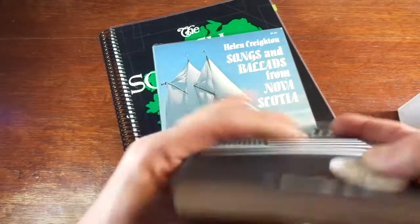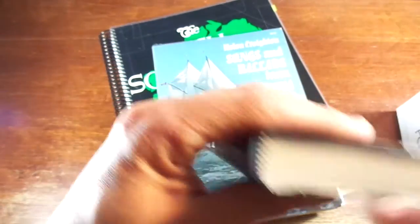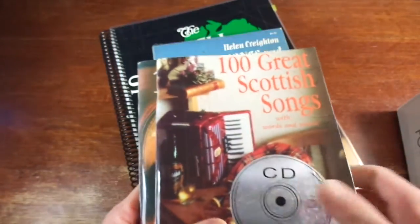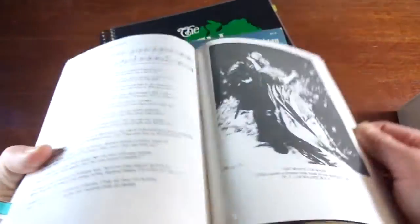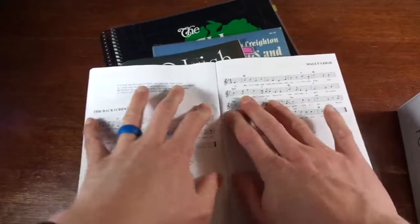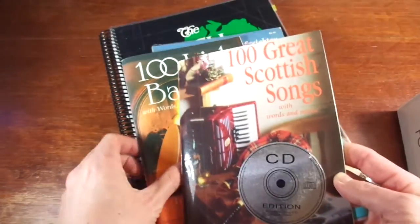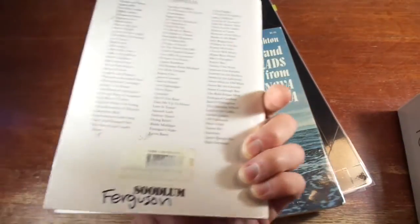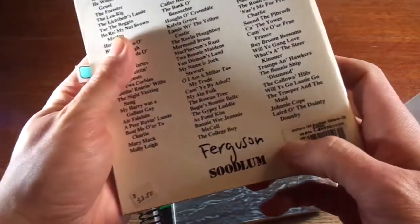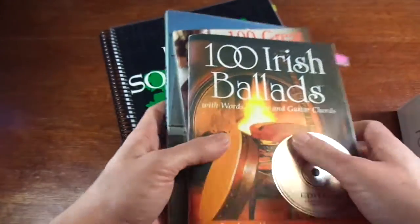If you can buy higher quality books where the edge is sewn in — like this American Folk Songs book — you can usually tell because there'll be a piece of cloth on the spine and a scalloped edge. Or you can get ones that are stapled, which will lay flat pretty well. These are the Walton's 100 Great Scottish Songs and 100 Irish Ballads — highly recommended — and those will lie flat.